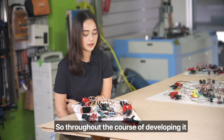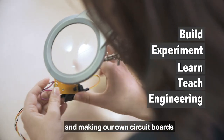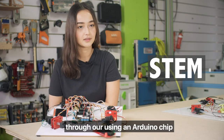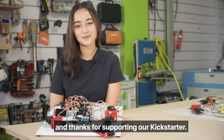Throughout the course of developing it I've learnt so many hands-on skills including soldering, winding our own electromagnets, and making our own circuit boards. But beyond that I've learnt the basics of programming through using an Arduino chip, on top of learning the basics of scientific principles. My name is Jeremy from awesome.tech — thanks for supporting our Kickstarter.